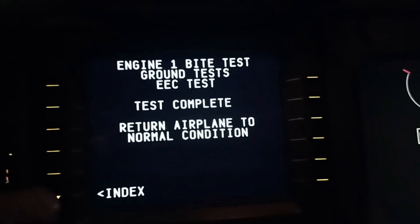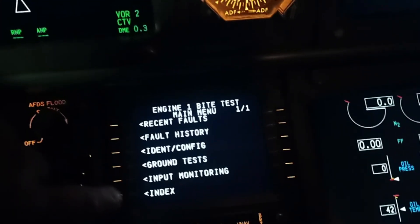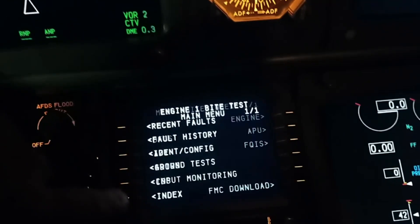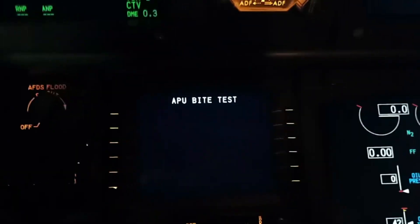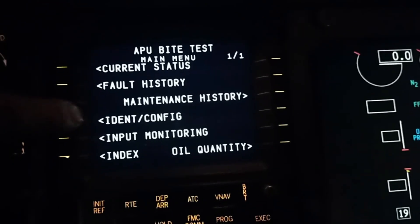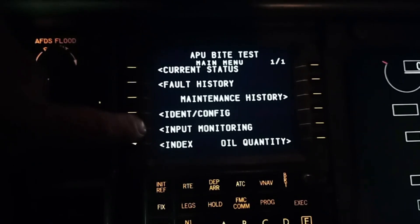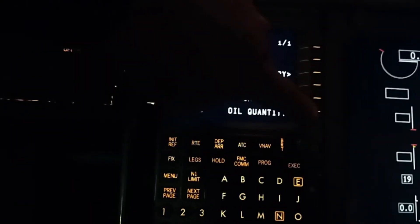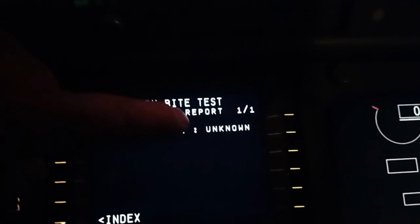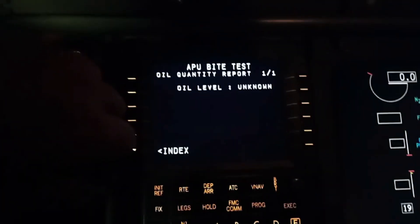It says to return the aircraft to normal condition, which we are going to do now. I'm just going to go back so I can get to the APU page — for the auxiliary power unit, APU. Back to the APU we go. Since we have an APU that's running, we can see a few things. That's the notification that gives you the serial number and the hours on the aircraft. Below it is the input monitoring and the oil quantity. We can check the oil quantity — it says unknown, so I'll have to open the back panel to see how much oil is in there.